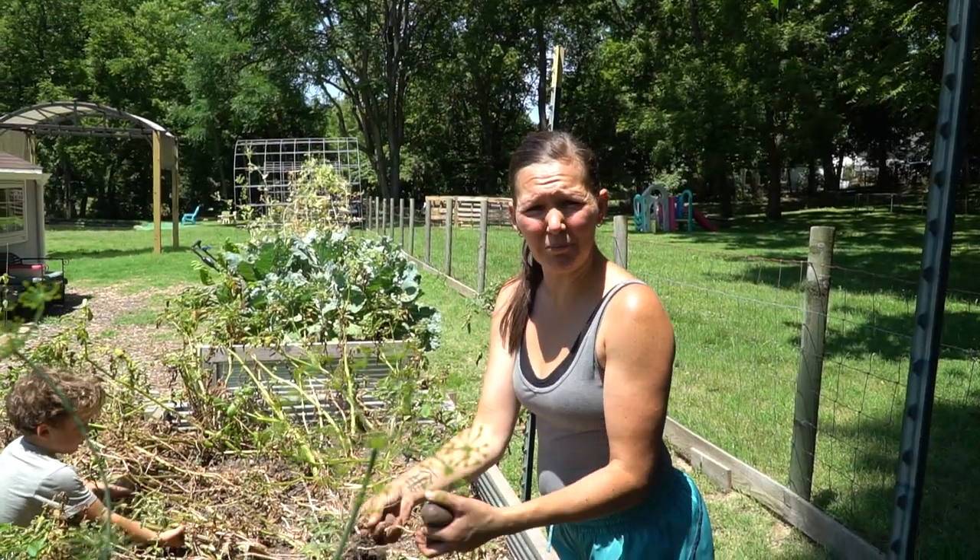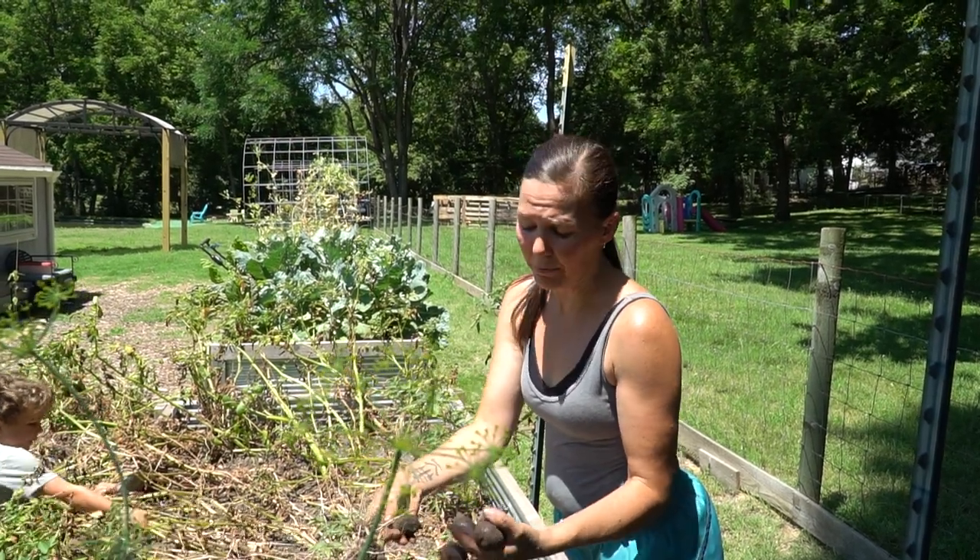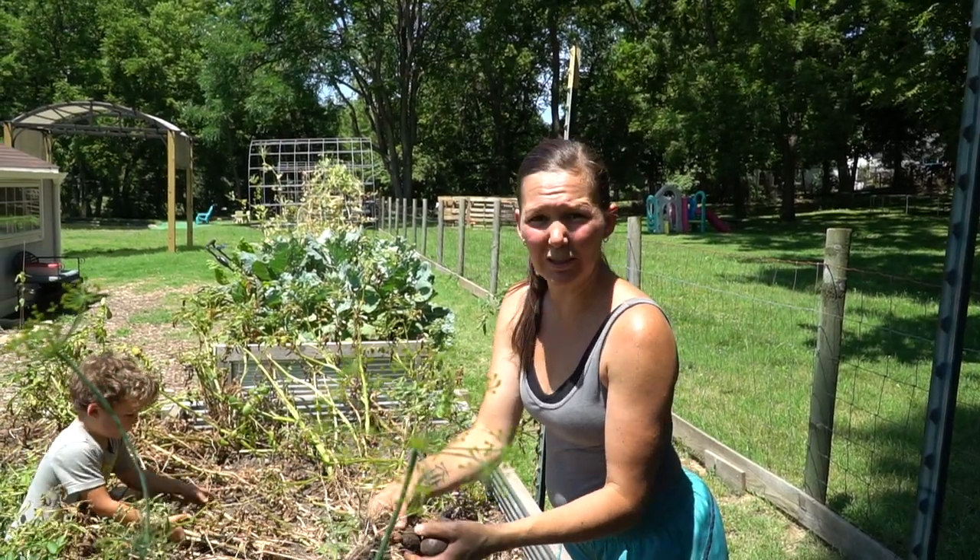So we planted these potatoes at the end of March and here we are right at the end of June — about 90 to 100 days from planting to harvest with potatoes here in the Midwest.